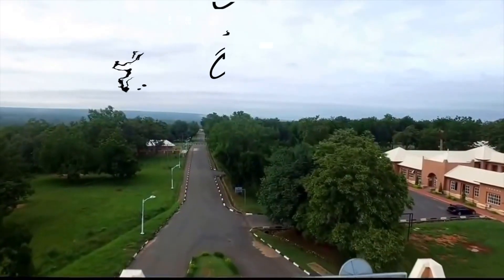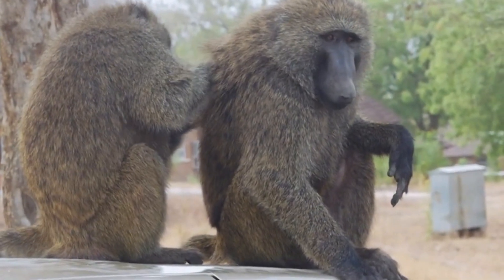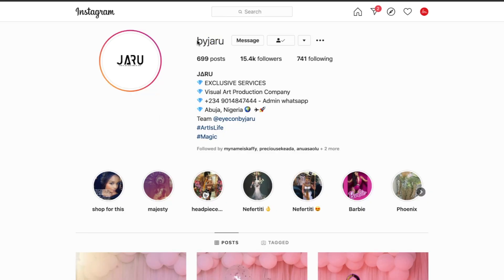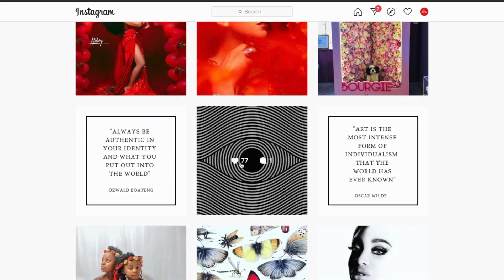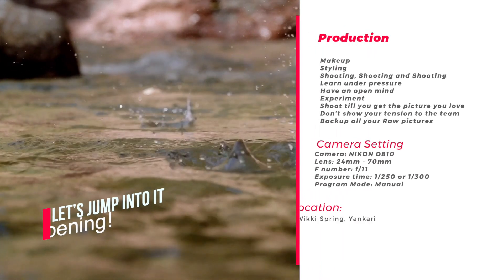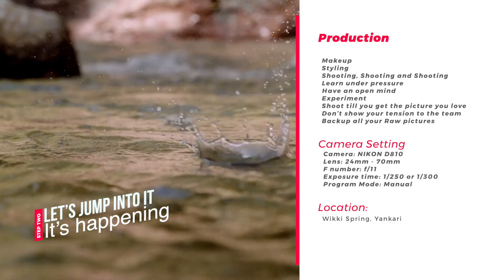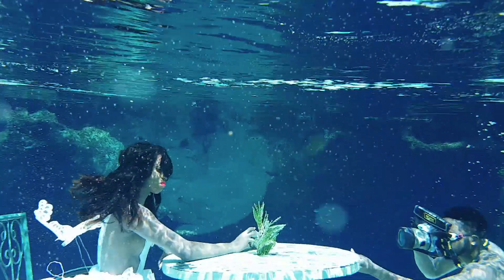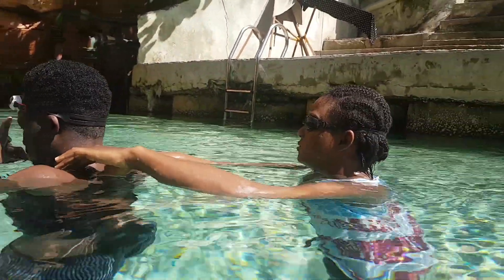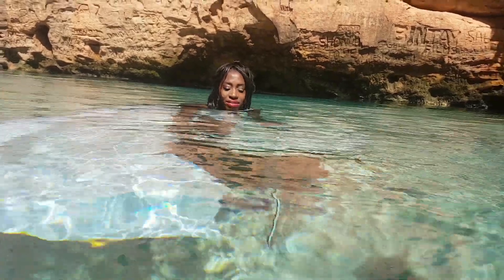We headed to Yankiri Game Reserve. On arriving, we checked into our hotels and went around seeing the animals. Jaru, who is the makeup artist and stylist, said, 'Hey guys, I think we should get straight to work because that's what brought us here.' We went to the Wikki Warm Spring and tried to do a couple of shoots. The pictures were horrible — literally. They kept asking to see them and I just said no.